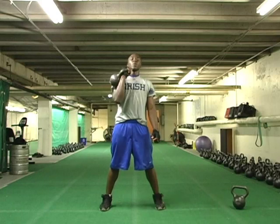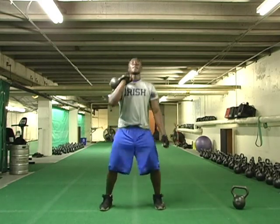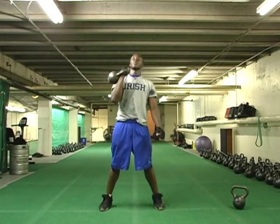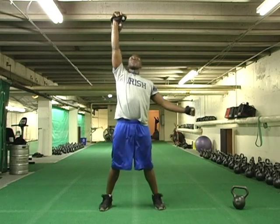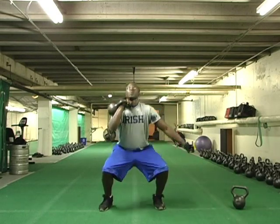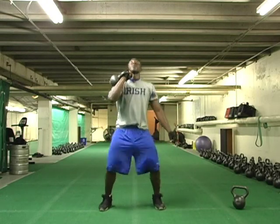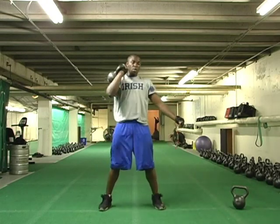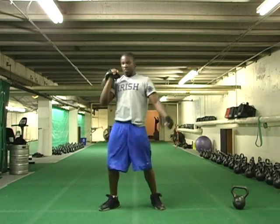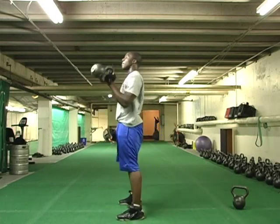This exercise is a dead clean into a squat into a one-bell press. Now we've taken three exercises: the squat combined with the dead clean and the shoulder press — a good military press, a good full-body explosive movement. That's how we live, that's how we work. We work full body. We're athletes, we're normal people, we're in the military — we have to learn to use our full body and have full-body strength.